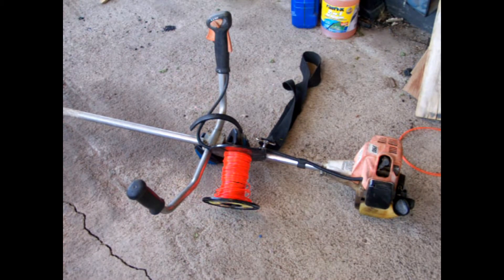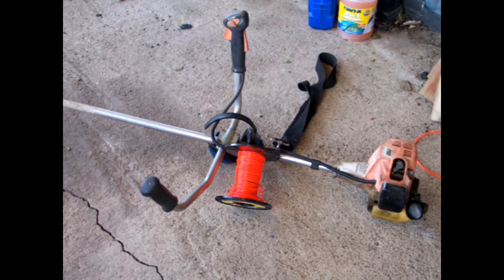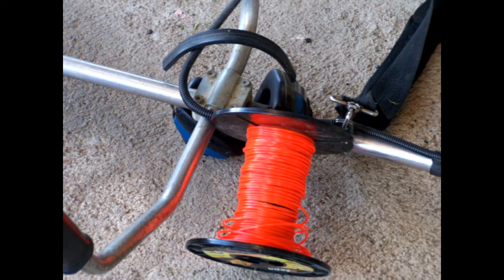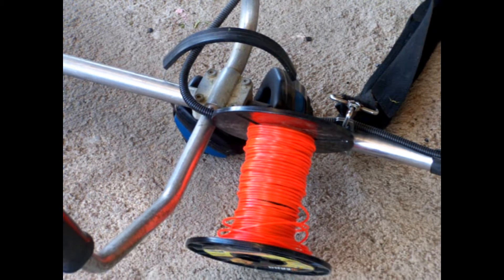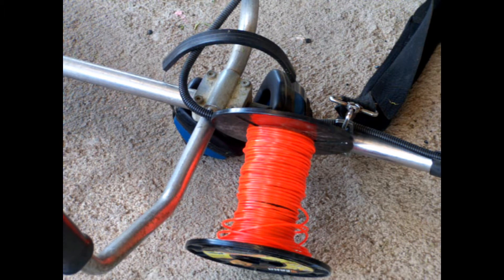It came time to restring the spool and I came up with a spool that looks like this. It's about three-quarters of the way done and it's wound really tight. When you use it, it's real brittle and has a tendency to snap real fast — you go through a spool of line really quick.